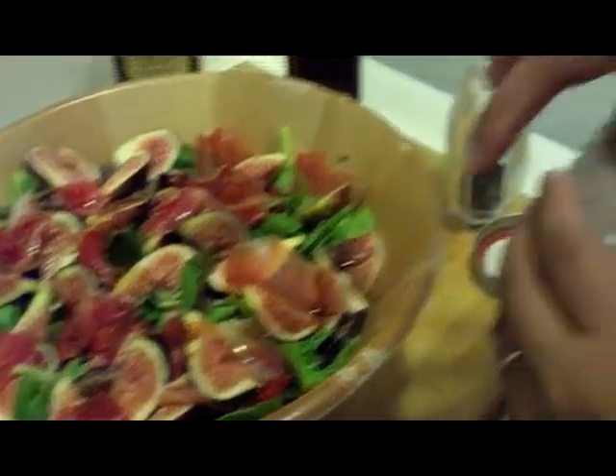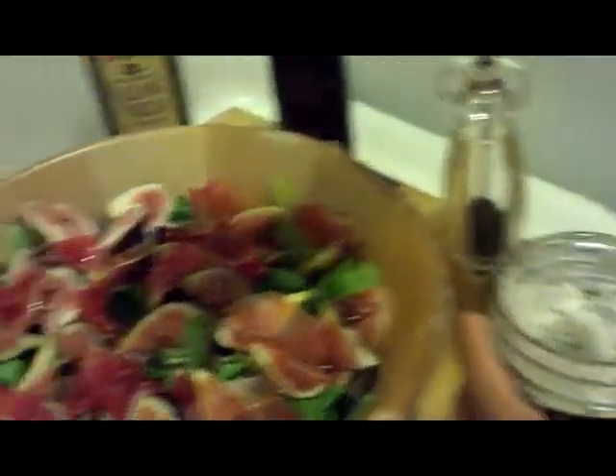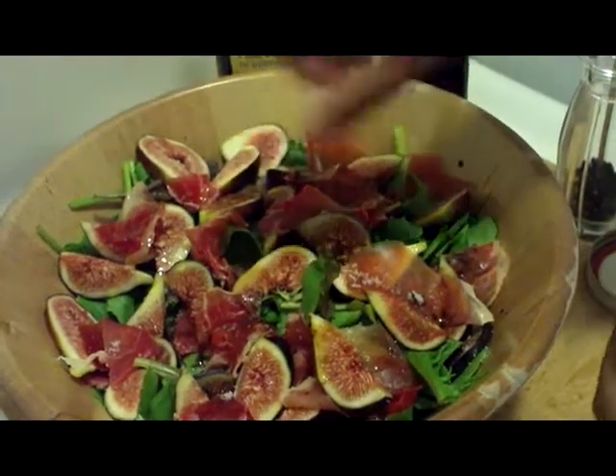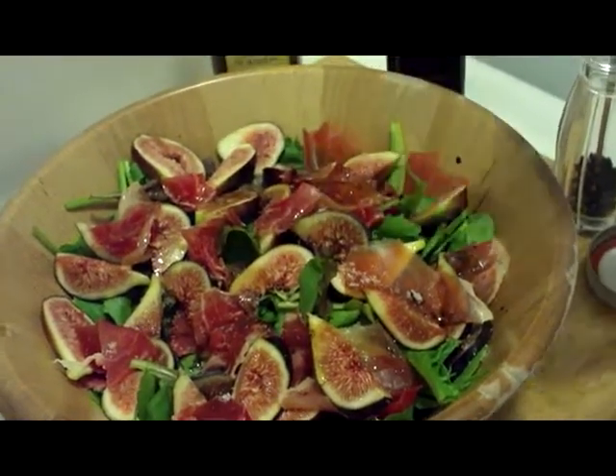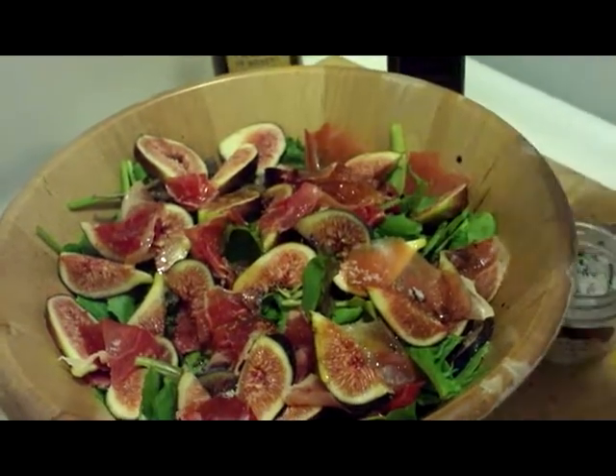We're going to add some salt — my special herb salt, Remy's herb salt. Put some on there, just a little more. And some pepper.